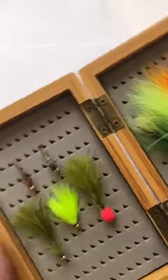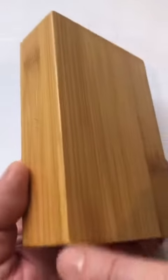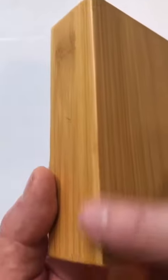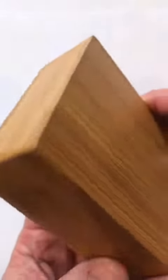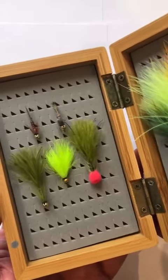The box is about five and a half inches along the long edges — five and a half inches from here to here — and three and a half inches from that point to that point. It's about an inch and a half deep. It's available now at Fish Fishing Flies.